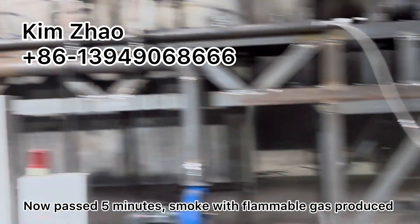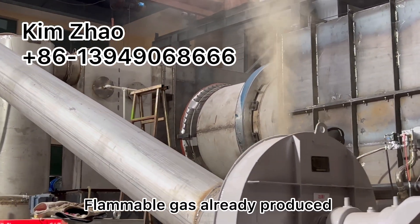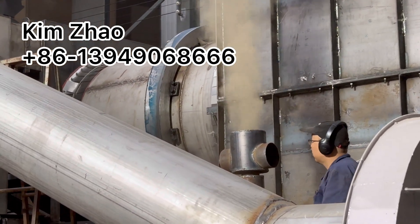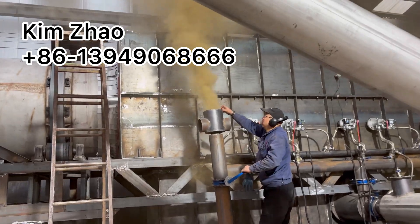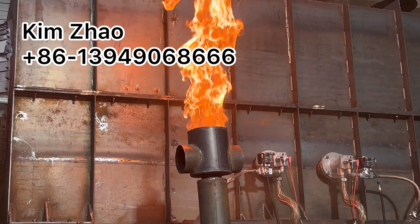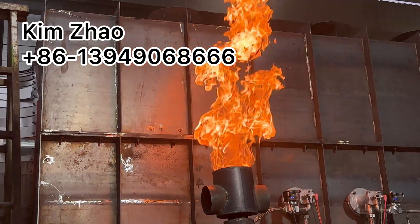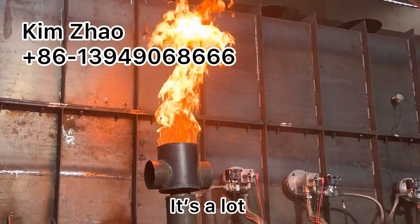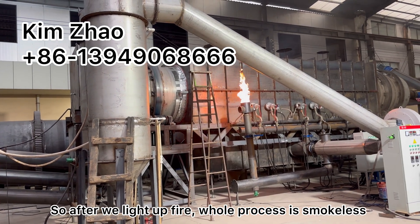I think it's only 5 minutes and the recycled flammable gas is already produced. The color is like a little yellow, so we can burn it — because this color means it's flammable. So we can let out the fire, the fire of the flammable gas.